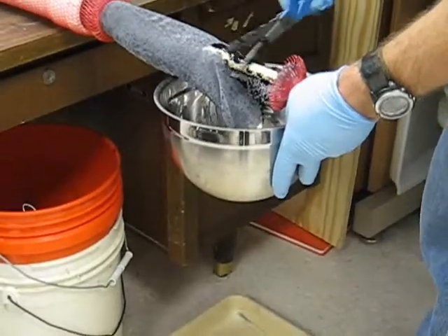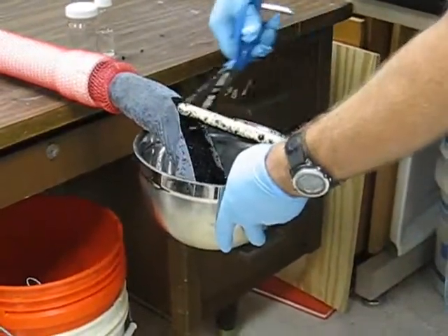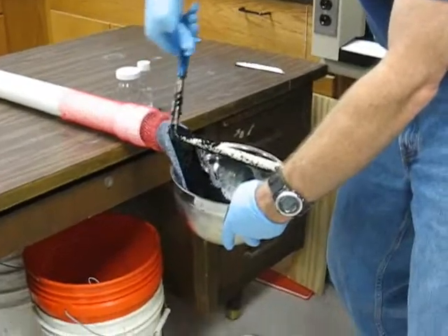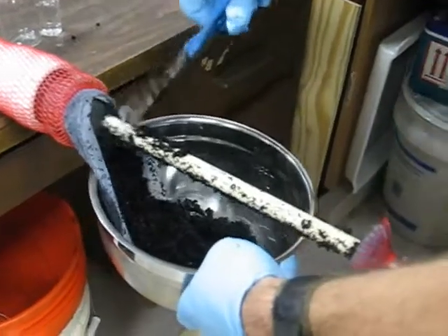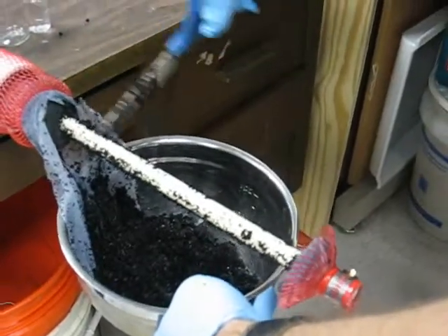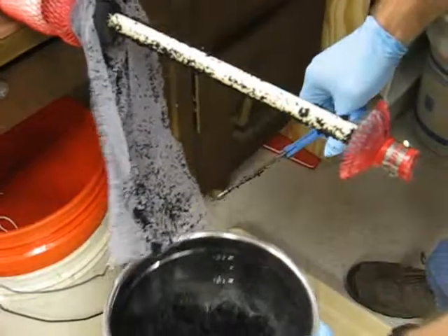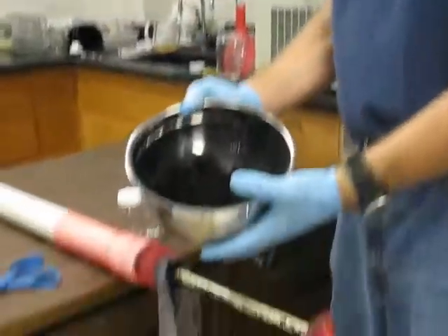I'll typically use the scissors to scrape the carbon off the center tube as I'm cutting up the sock. Right here you can see and feel the rubber washer that was in there during construction — that represents the interval we're interested in. We want all the carbon from the bottom to this first rubber washer, scraping as much off the sock material as possible, and we end up with all of the activated carbon from that interval.